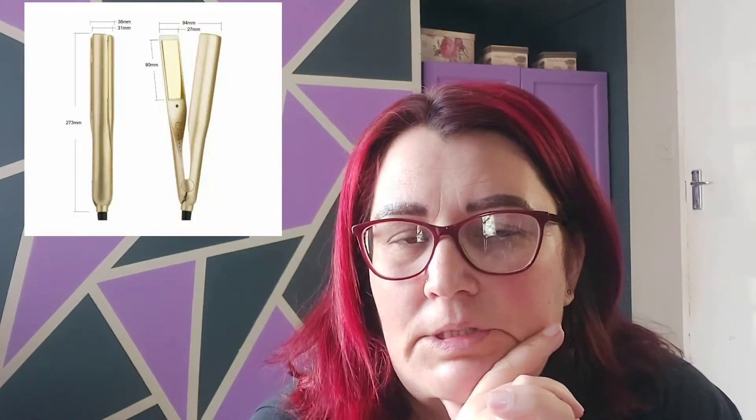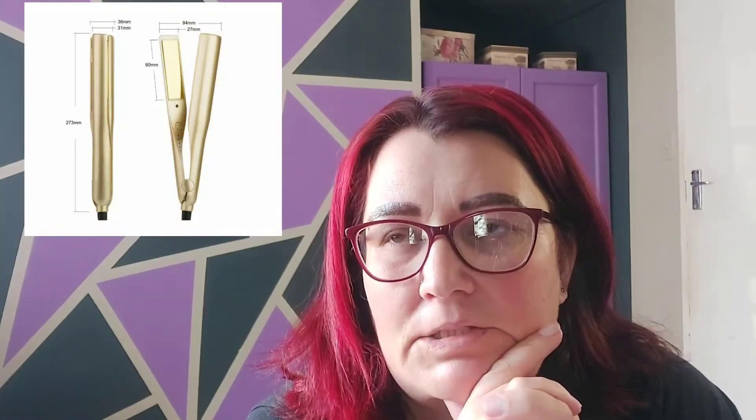Hi beauties, I hope you guys are all doing well. Welcome back to my channel, Jules here. As you all know, I do reviews on hair tools available in South Africa. Today I've got a straightener, a two-in-one. I've seen it a lot on Facebook and YouTube — it's quite popular.